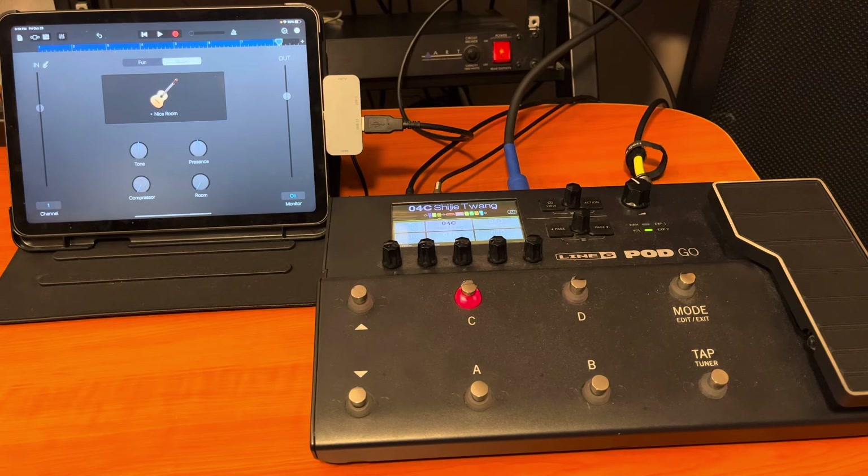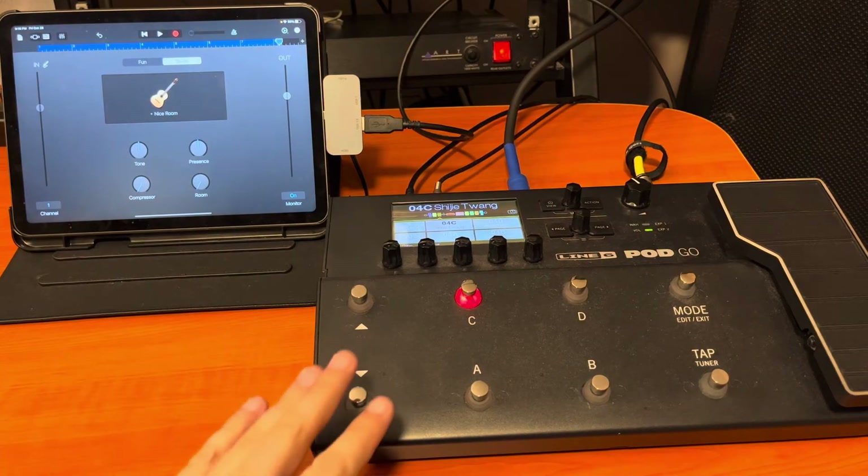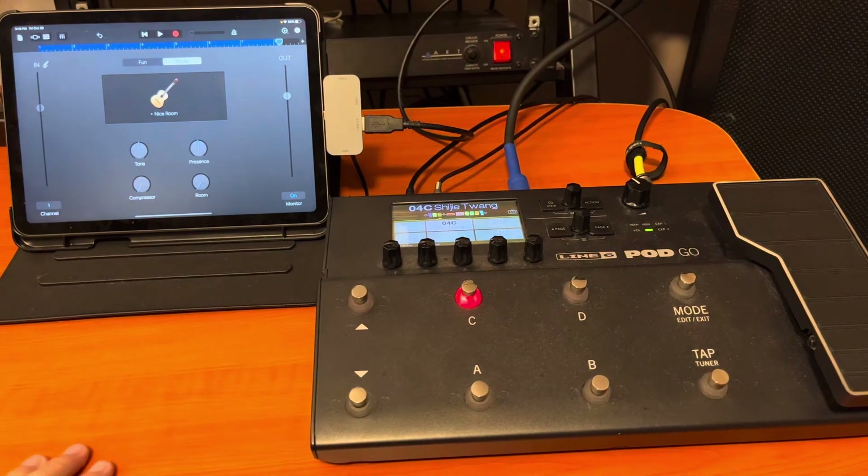Say you're on the go — this setup will let you record guitar tracks if you get a job and you're away from your home studio or recording studio. You can do quality, pro-level guitar tracks with this setup. I'm convinced of it, whether it's the Pod Go or another modeler — it can be done.